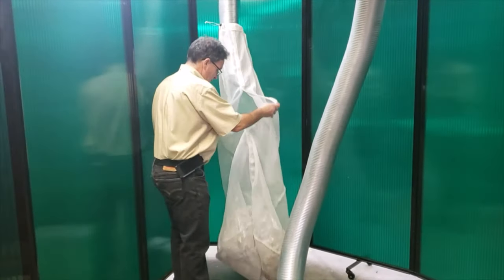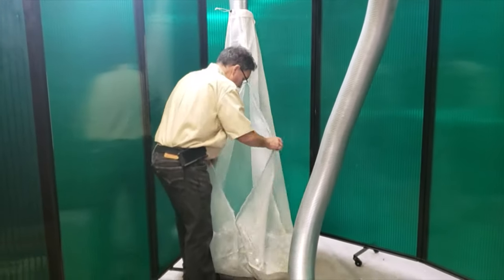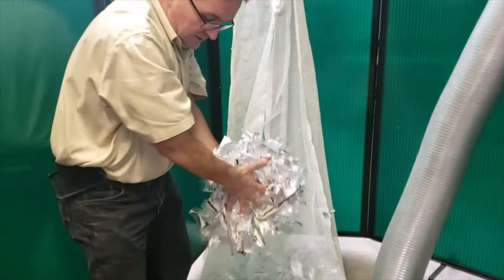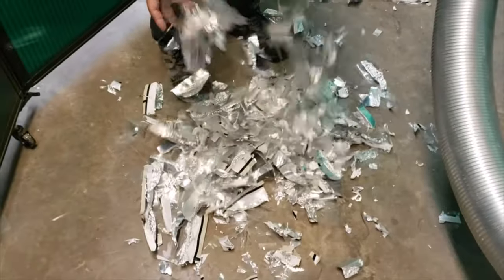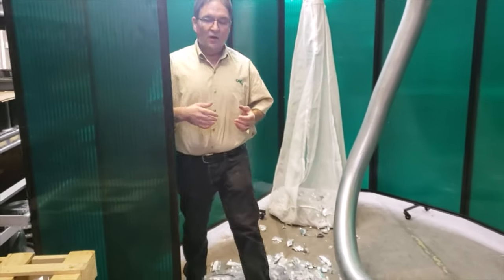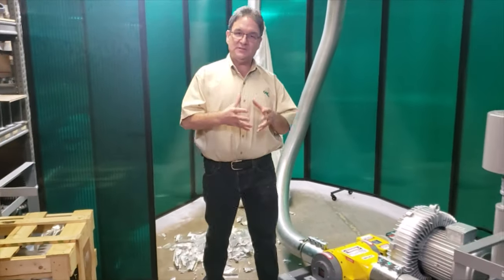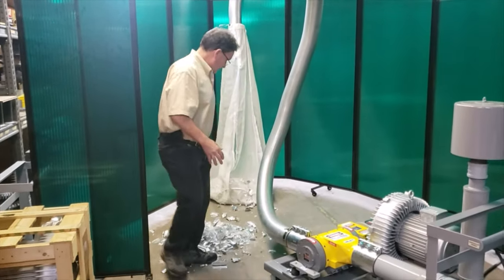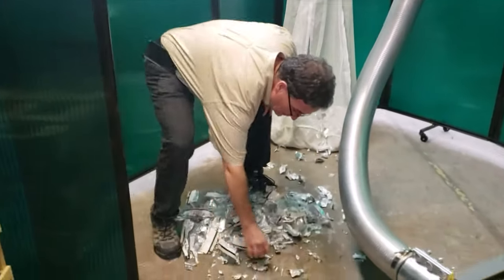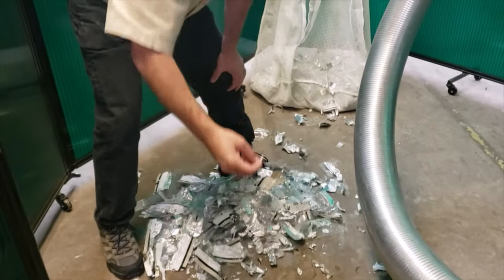So after feeding those two edge trims into the chopper, this is what the pieces look like. With varying chopper settings, we can't 100% predict how big the pieces will be, but generally these are the sizes you get. You might get some pieces that are that big to very small pieces as well.